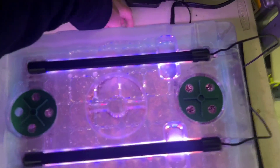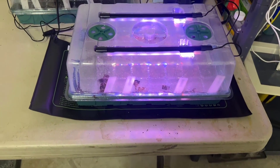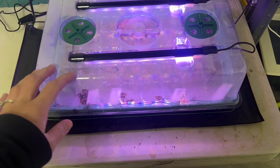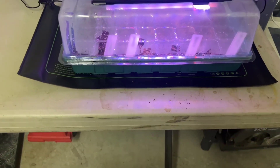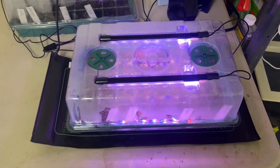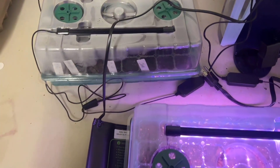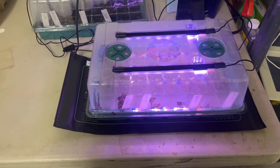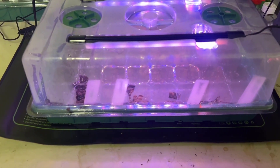That way it will generate your heat. You can use the pad with or without the lights depending on how quickly you're trying to germinate your seeds, so there are lots of different options on how to use these. You are going to get four of them, which is really nice. I definitely recommend getting these — thanks for watching!